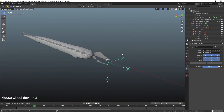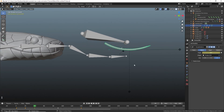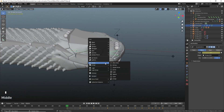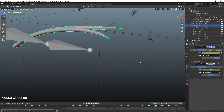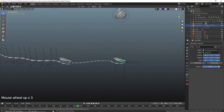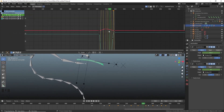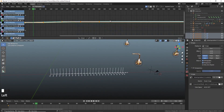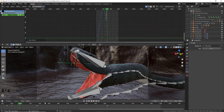Assign empties to the top head bone using the Child Of constraint, accompanied by the simple deform modifier. This will allow for narrowing of the tongue when entering and exiting the mouth, as well as vertical bending. Parent the camera to an empty to achieve a revolving effect. When satisfied with animation of armatures one and two, you can now parent the original high poly mesh and render.